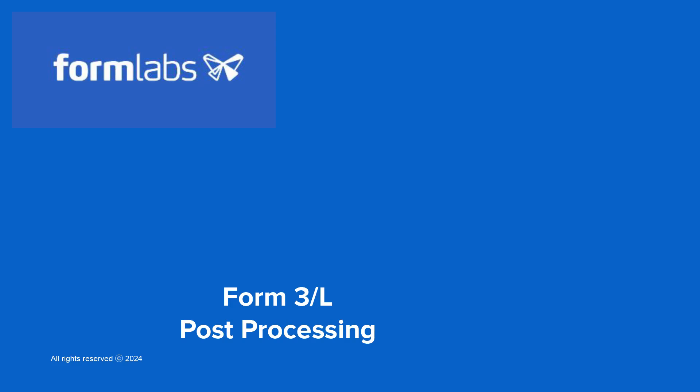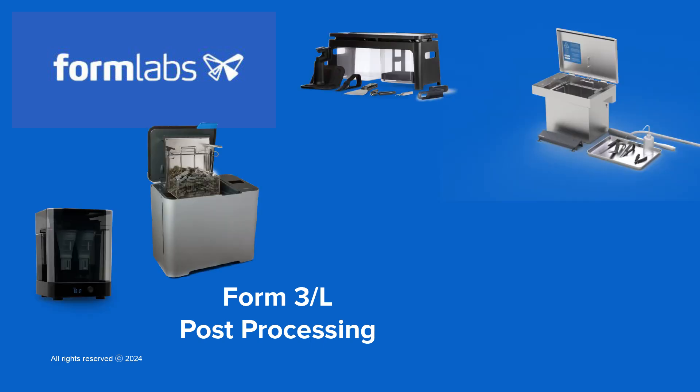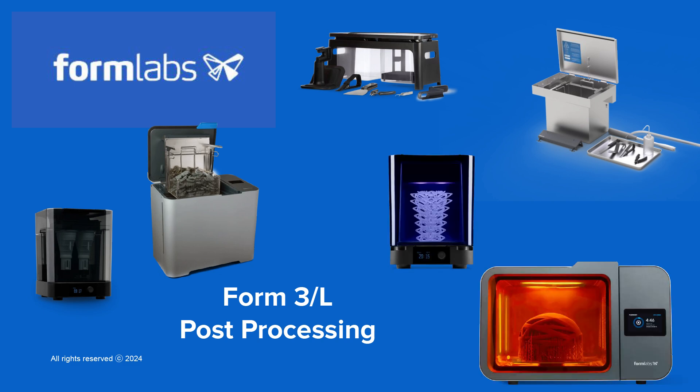In this module, we'll cover the post-processing steps for your SLA printed parts. There are several post-processing units that you can purchase with your Form 3 or Form 3L printer package. These include a Finish Kit or Form Wash or Wash L unit for washing parts in solvent, and a Form Cure or Cure L unit for a post-cure step with light and heat.